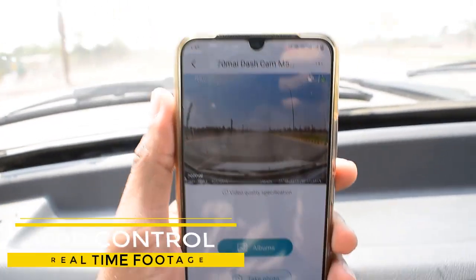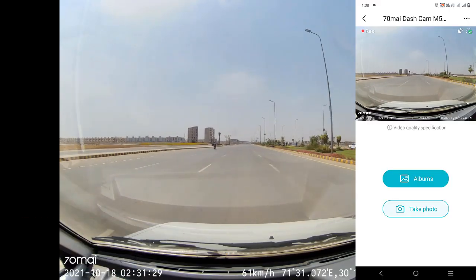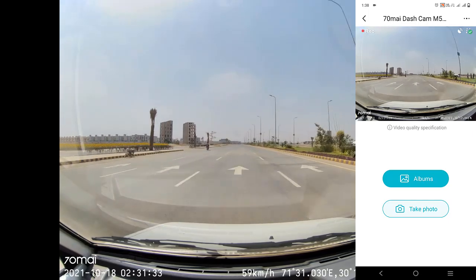Connect to the 70Mai app via the built-in Wi-Fi and check real-time footage without using up your phone's data. You can also adjust recording duration and other settings, and take and download photos and videos.